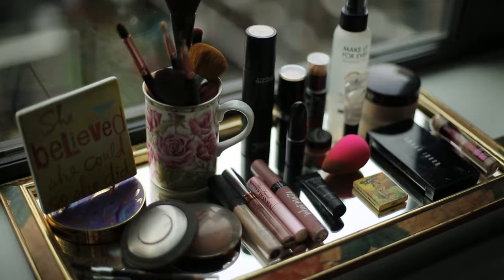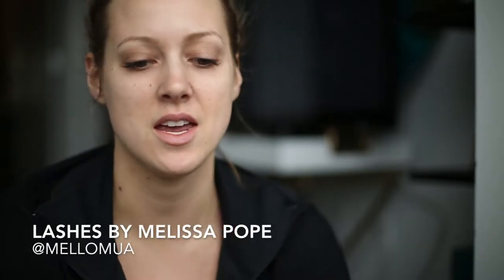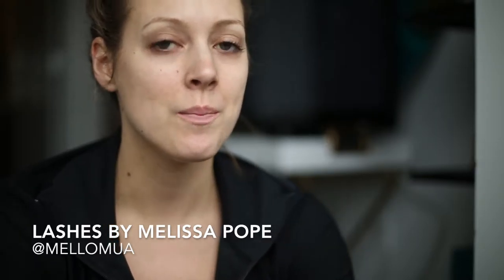These are the products I'm using today — as you can see there is a lot going on here. I just got my eyelashes done and I figured I wanted to do a little makeup tutorial, hopefully you like it. First I'm going to start out with some MAC Prep and Prime.